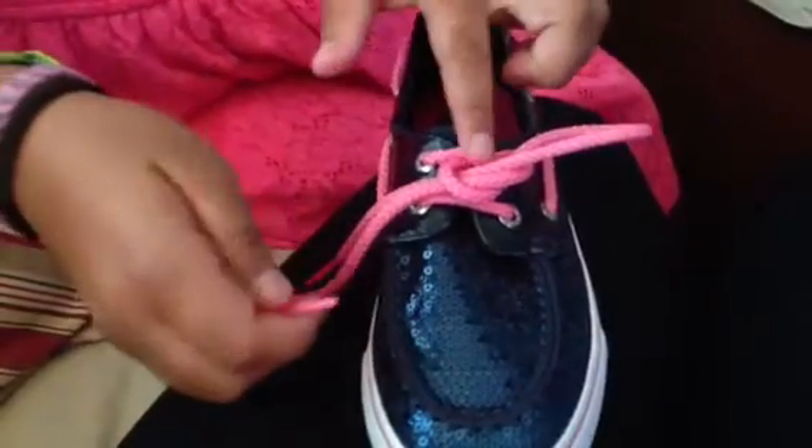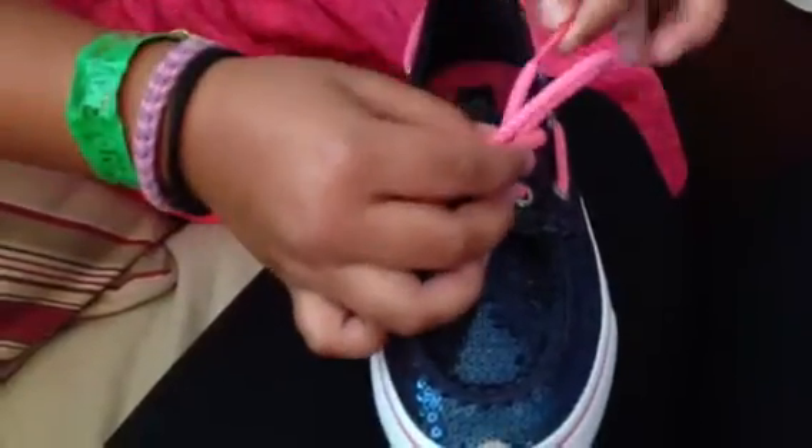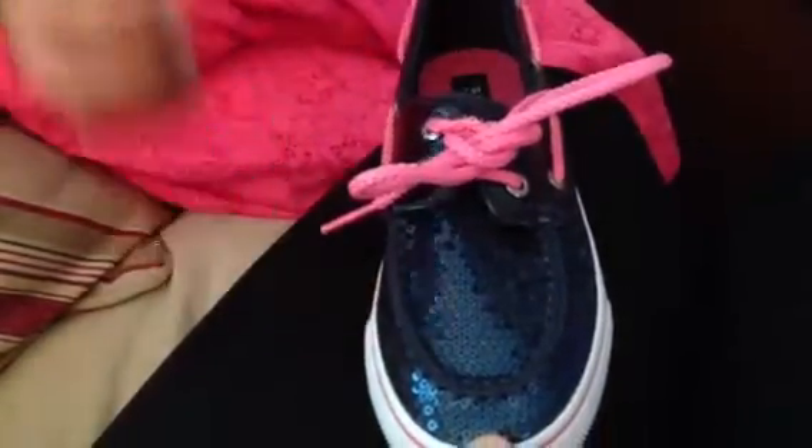Then you see this one right there? You put the same one through the same hole. Pull your hands away. Then you make a bow like that.